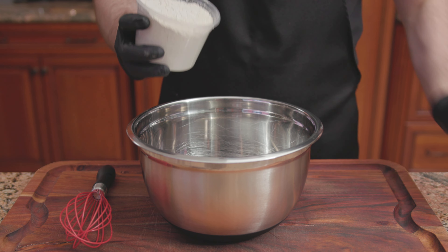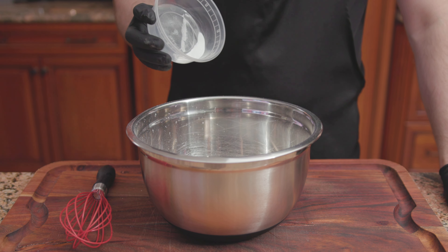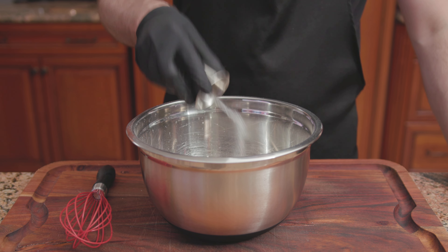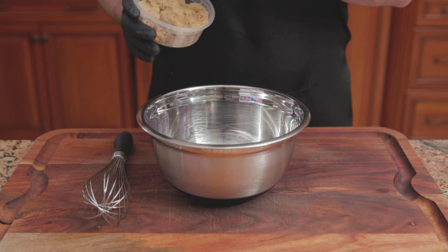For the dry ingredients: 1 and a half cups of all-purpose flour, 1 teaspoon of baking powder, a half teaspoon of baking soda, a quarter teaspoon of cinnamon, and a quarter teaspoon of salt. Mix until combined. For the wet: 2/3 of a cup of dark brown sugar, 1 large egg, a third of a cup of vegetable oil, a third of a cup of buttermilk, and the zest from one lemon. Whisk until combined. Pour the wet into the dry, then fold in a half cup of blueberries. Stir until just combined.